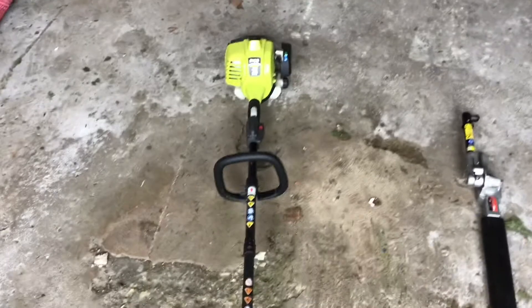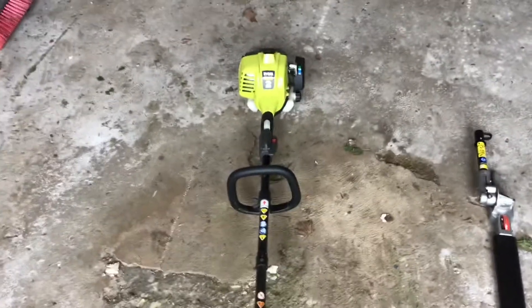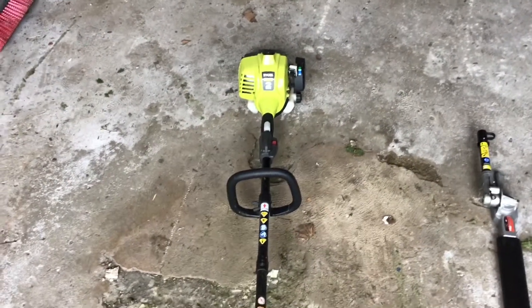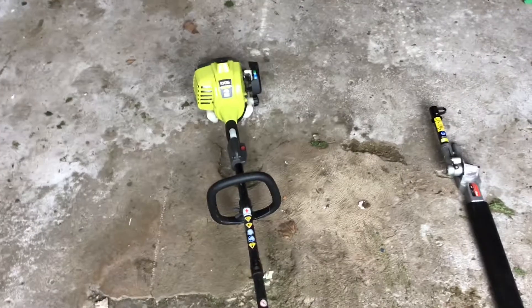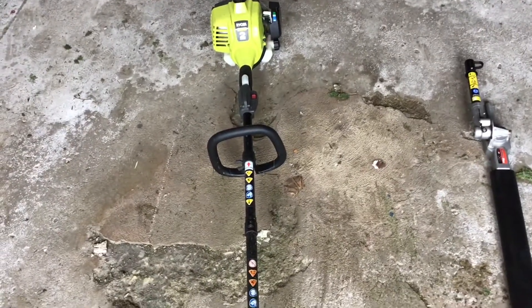I would have liked to see a bit more power out of it, but you can't really expect much from a residential model. If you'd like to see my first impressions or how to use it or how to restring it, feel free — I have some videos on that. Overall this machine has been pretty good. I haven't had a whole lot of issues with it other than a bit of a cheap plastic situation — you can see a little part that broke off.